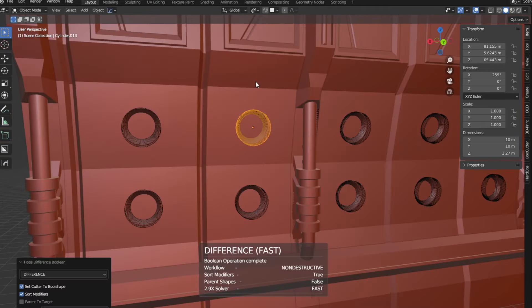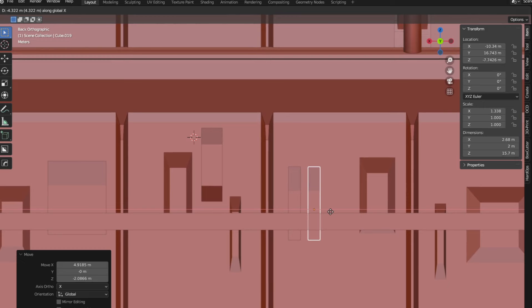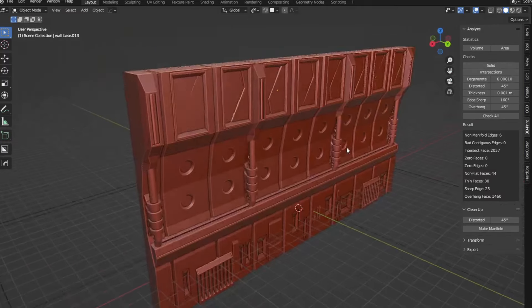I also started with a wall that was much higher than what I needed. That way I could decide the height of the wall in the end based on how much detail I ended up creating. As always, my plan started very small and just evolved as I went on.